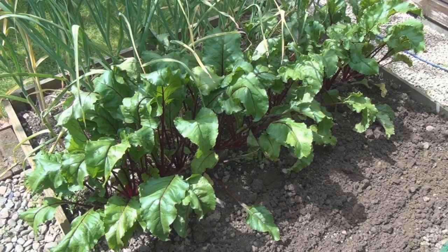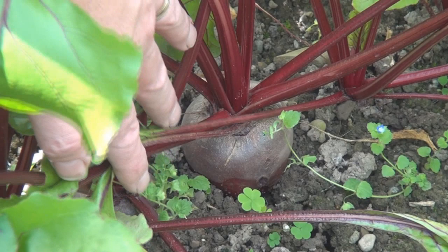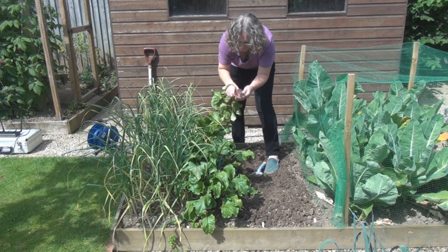The beetroot, however, well that's a completely different story. There's quite a few of these that have broken the surface and are looking really quite nice. I think what I'll do is pull up the big ones and give the others a little more space to grow. Here's a nice big one. Let me pull you up, my friend, without disturbing your neighbours. Oh, that's a lovely one. I'll give you a close-up in a minute.